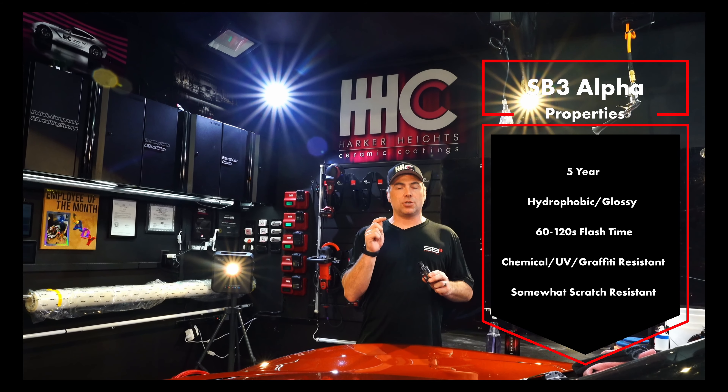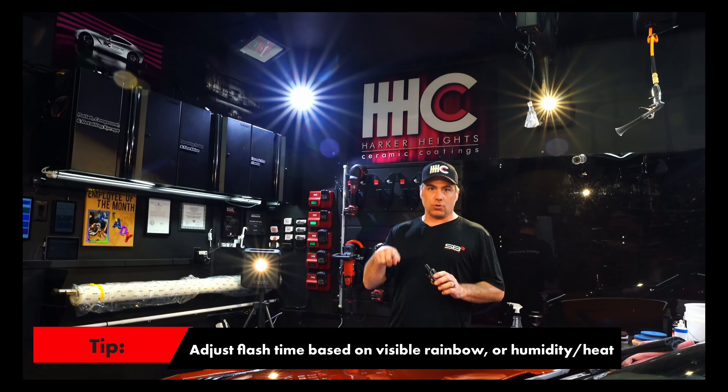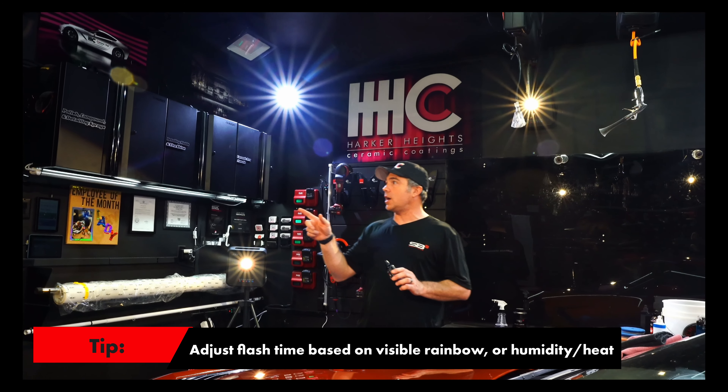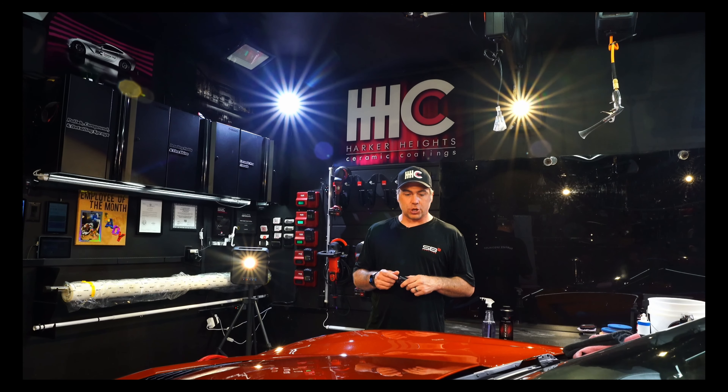Flash time on this is going to be between 60 and 90 seconds approximately, but as always, you're going to see us working — adjust to your conditions. Right now it's 75°F in here with 39% humidity, so we have a little bit more work time than if you have significant heat or humidity in your shop.